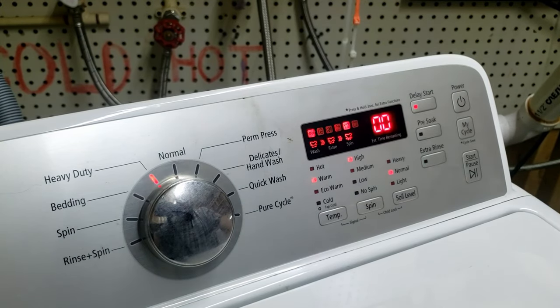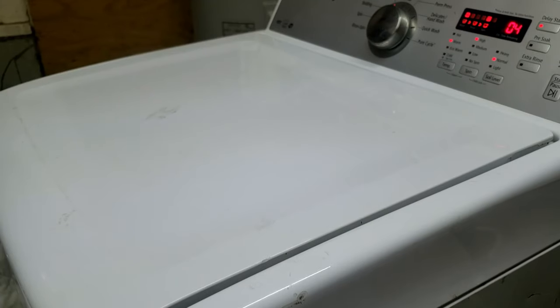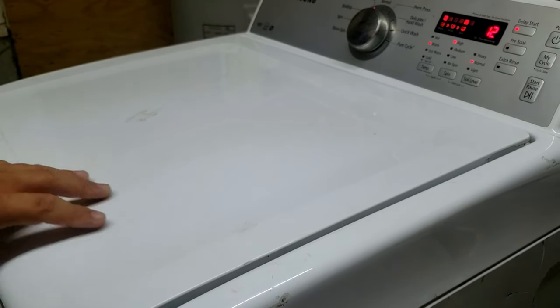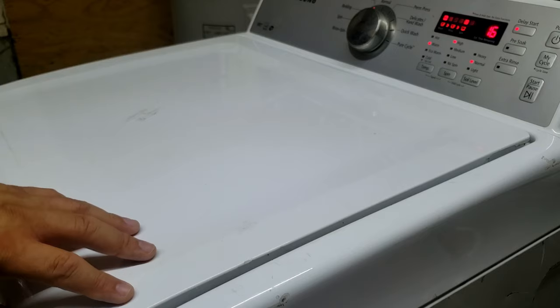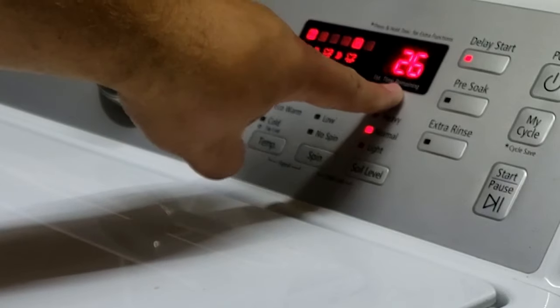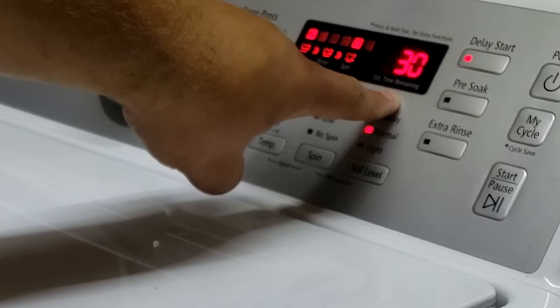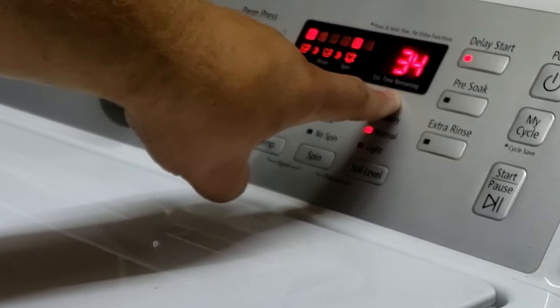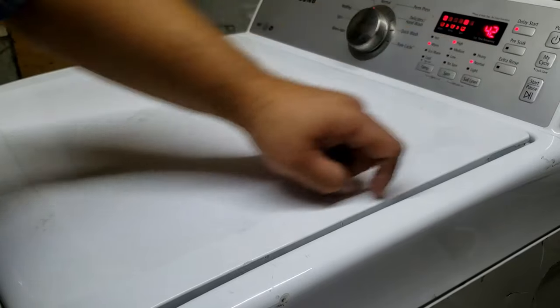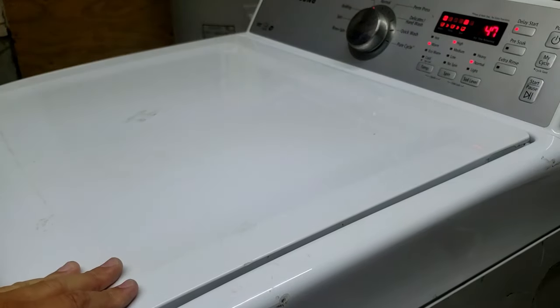You can now hear it starting. Note that the lid is locked in spin mode, and you can see the tach sensor reading the RPMs on the display. This lets you see when the motor is starting to not perform properly. It's a great mode to help narrow down issues.